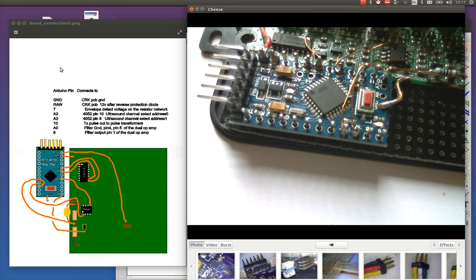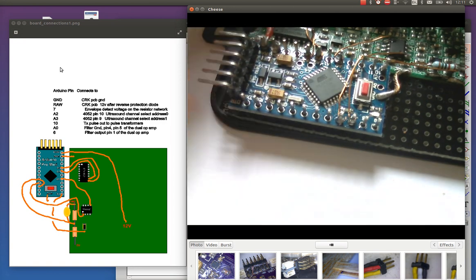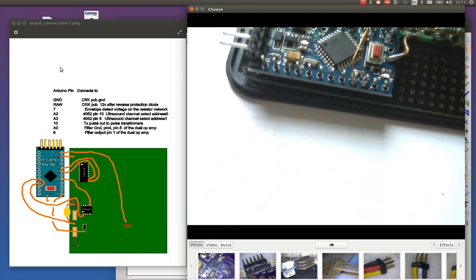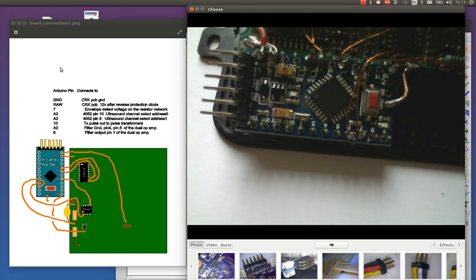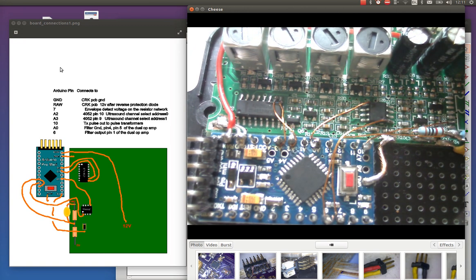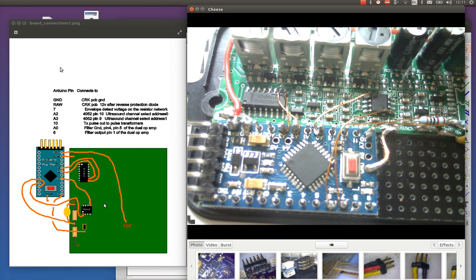Hi again and welcome back to this wind sensor from a car reversing sensor project. I've done a few videos about my journey with this little PCB and now I've managed to get the little Arduino actually in place onto this and attached it to the PCB.